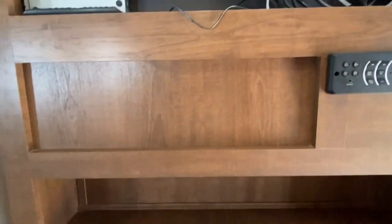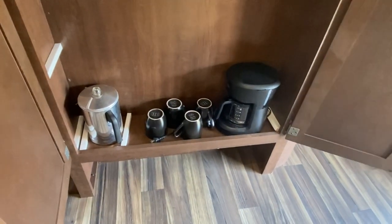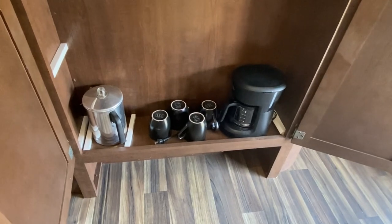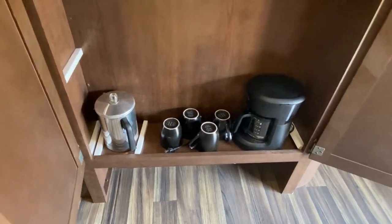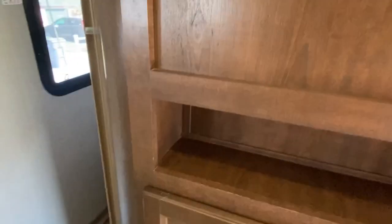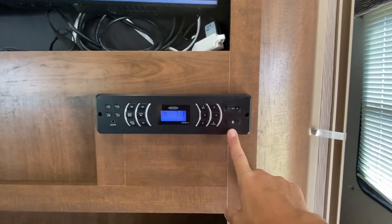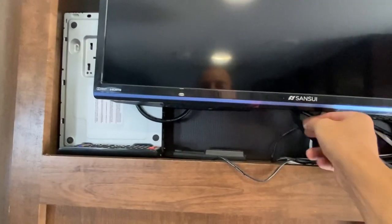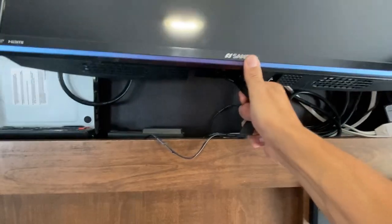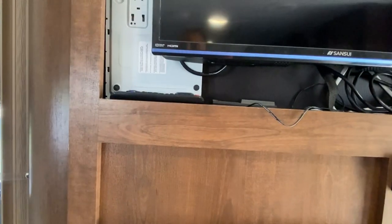Here we have your entertainment center slash coffee service. If you open that up and look inside — if you have full hookups, you have your electric coffee pot. It'll run on the generator also. But if you're boondocking, you can have your caffeine still because there's a percolator. And of course, some cups. Also in the entertainment center, here's your radio. It is Bluetooth capable. The pin code is 0000 — just pair it to your phone. To use your DVD player, you just have to pull this out. There's a little strap right here. You pull and that loosens the bottom of the TV screen so that you can get that out, lay it down flat. And there's your remote controls.